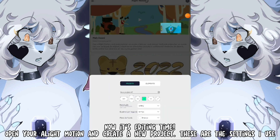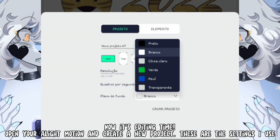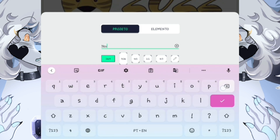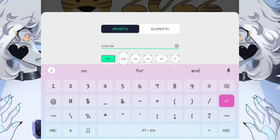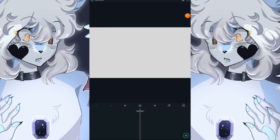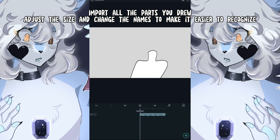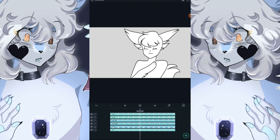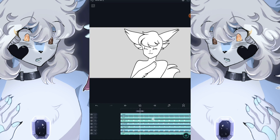Now it's editing time! Open Light Motion and create a new project. These are the settings I used. Import all parts you drew and adjust the size, turning the name to make it easier to recognize. Done!